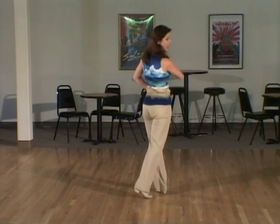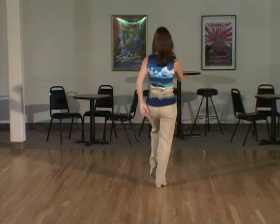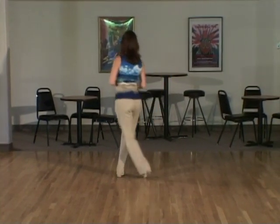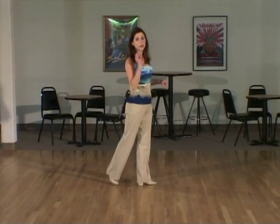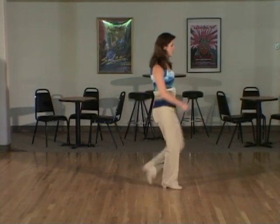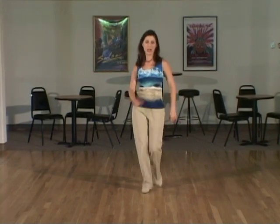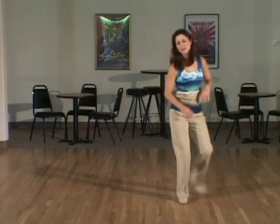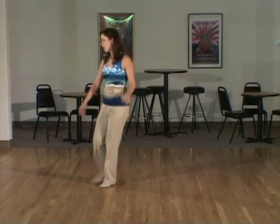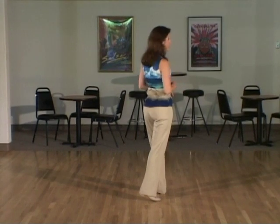From here we're going to do a box pattern around the floor. Toe heel struts: one, two, three, four, and a quarter turning jazz box cross: five, six, seven, eight. We're going to repeat that three more times to form a box: one, two, three, four, five, six, seven, eight — third time — three, four, five, six, seven — fourth time — one, two, three, four, five, six, seven, eight. Weight is on the left foot. You've just completed the entire box.